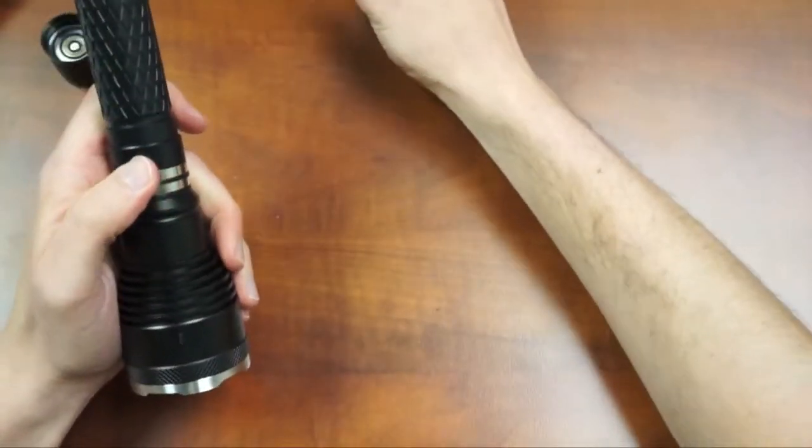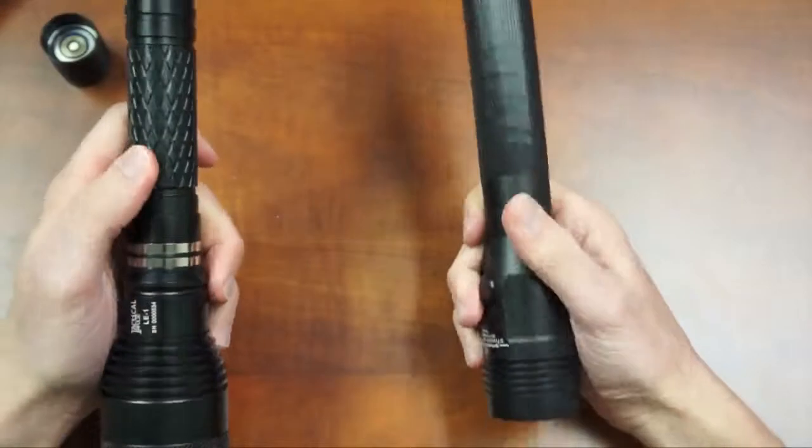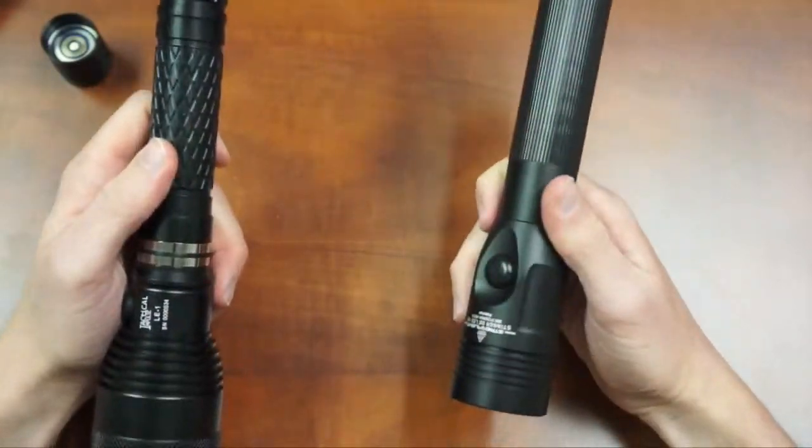That concludes our demonstration. We hope you found it educational and we hope to see you again.